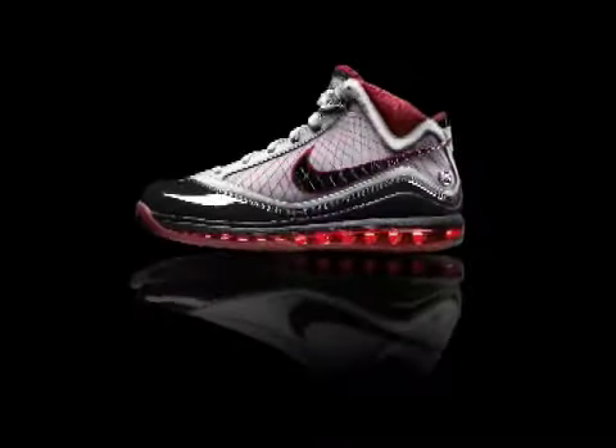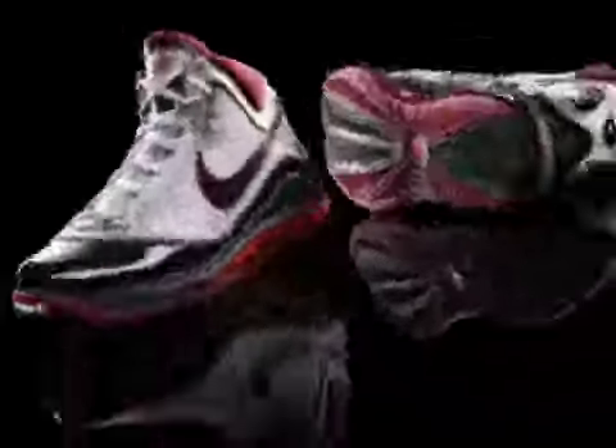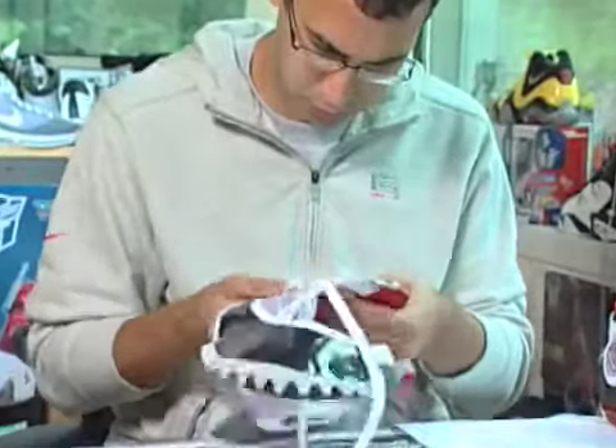And you hope that someday you could possibly have that. The Nike Air Max LeBron 7 is a complete revolution from the bottom all the way up through the top. It's a 360 Air Max bag, constructed for basketball for the first time ever. Flywire technology in the upper. Seamless inner construction so that the whole shoe is locked down tight to the foot and works as a system for LeBron.